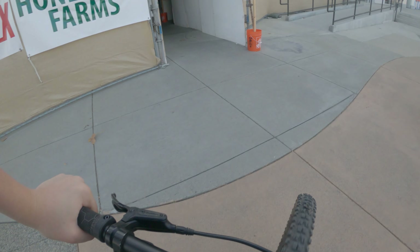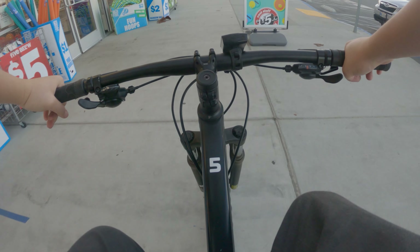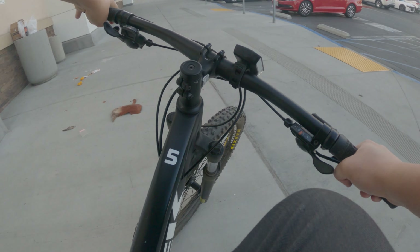All right, Marshall Stairs it is. Here we go guys — Marshall Stairs.